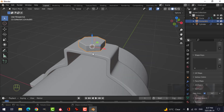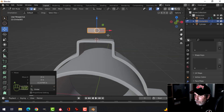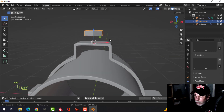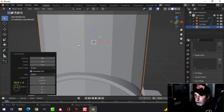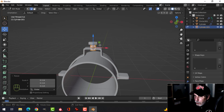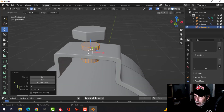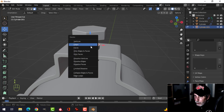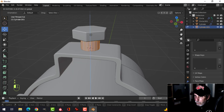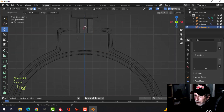I'll take that bolt and pull it up. Back in object mode, create another cylinder — 18 vertices is fine, scale it down so it looks like it attaches to this one. Let's get rid of the top face, delete that face, pull it up and make it a bit longer.